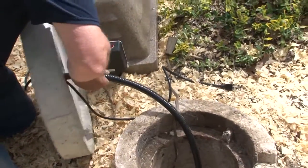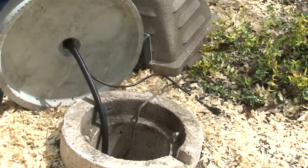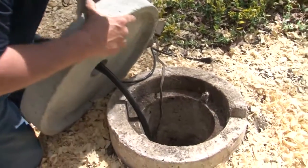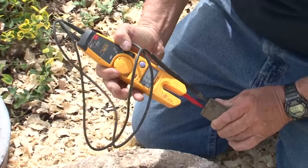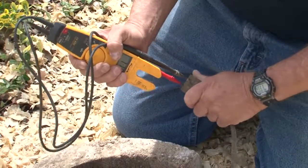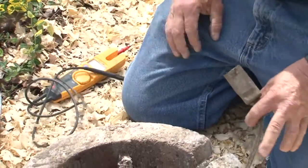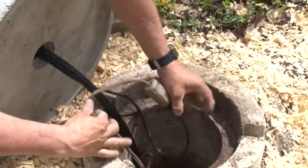I'm going to take this end and shove it through the hole from the bottom. We've got our float hanging down there where we want it. So now I'm going to check it and see what kind of power I have here. I have the same amount of power here as I had in the home, so we're going to put this in a way so it doesn't rub and we're going to plug it in.